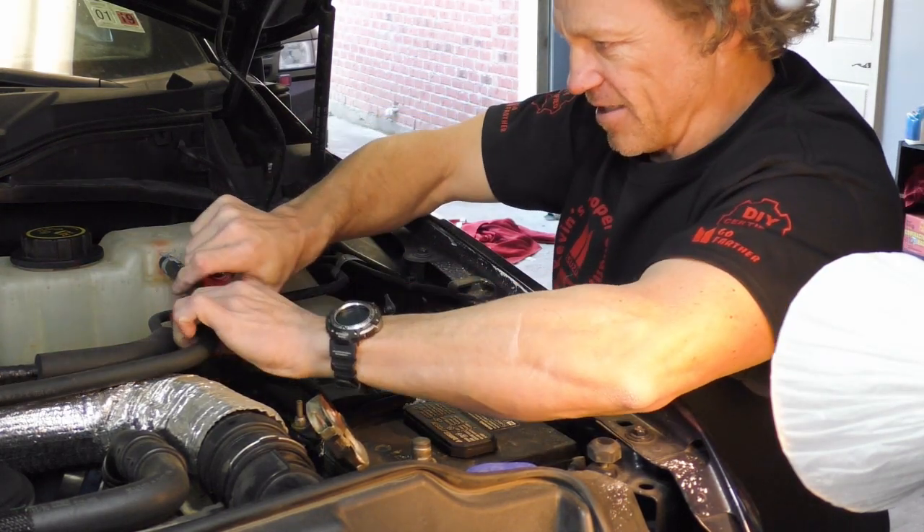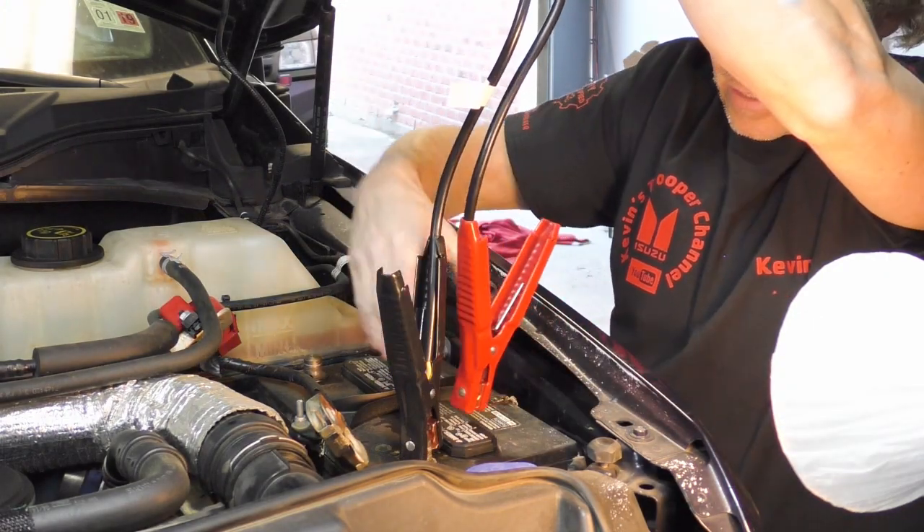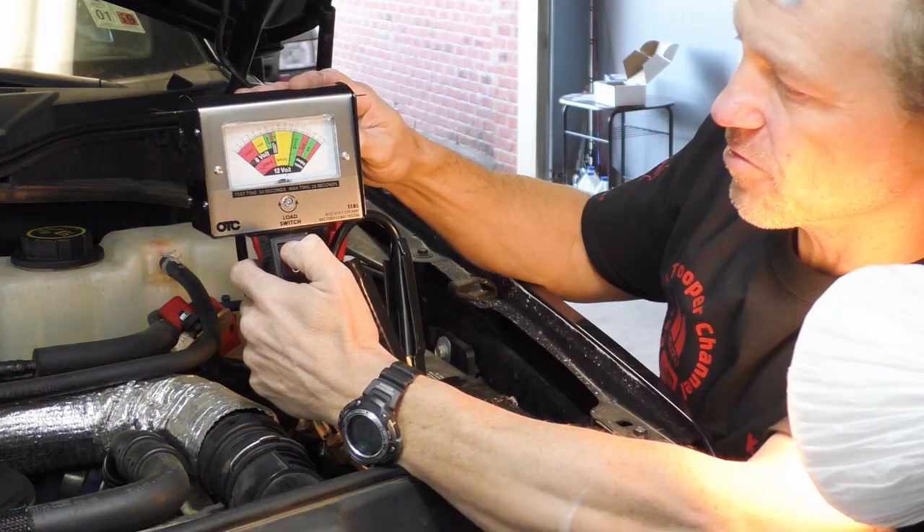That one's off. I'm going to tuck that right under there where it will stay. I'm going to put the negative on the negative and the positive on the positive. Here we go.